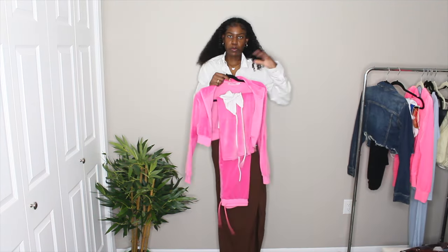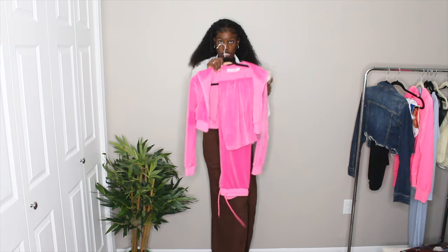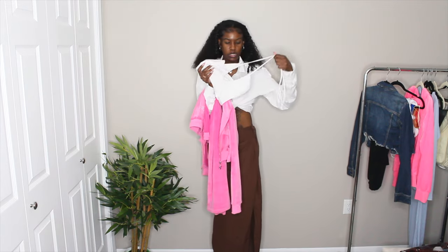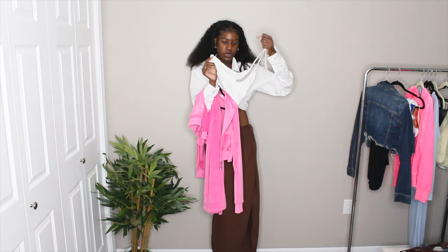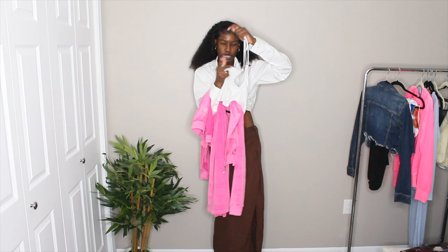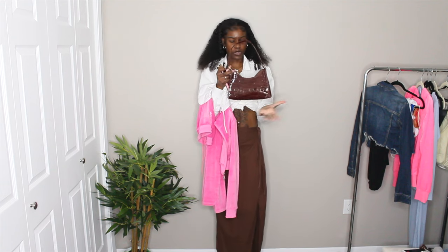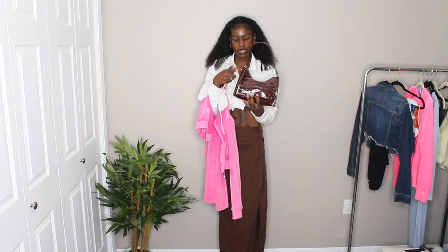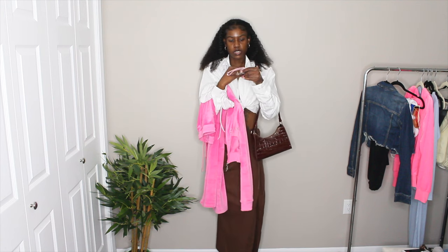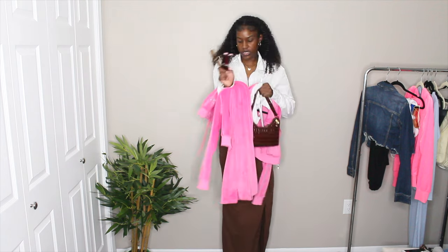Next outfit — she's wearing a pink velour tracksuit set. I have one in the same color. It looks like she has a hoodie on hers but mine doesn't have one — still the same color. I have the matching pants. For the top it looks like she has a halter kind of top so I have this one — it's not exactly the same but it's still white with a similar detail. For accessories she has a black bag with a snake or crocodile print. I have a similar print bag in brown. For glasses I have a brown frame and a pink frame to match the pink set. Let's see what it all looks like together.